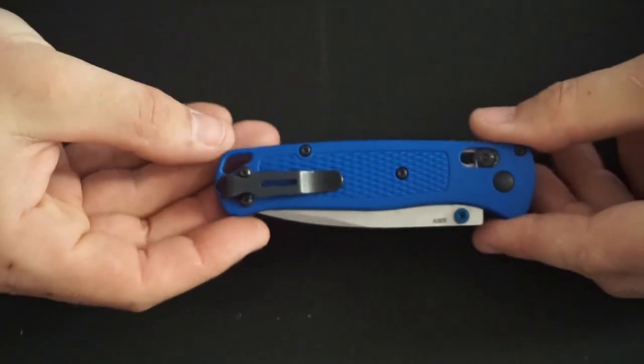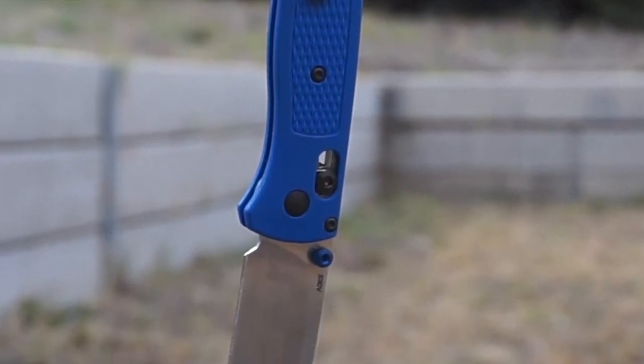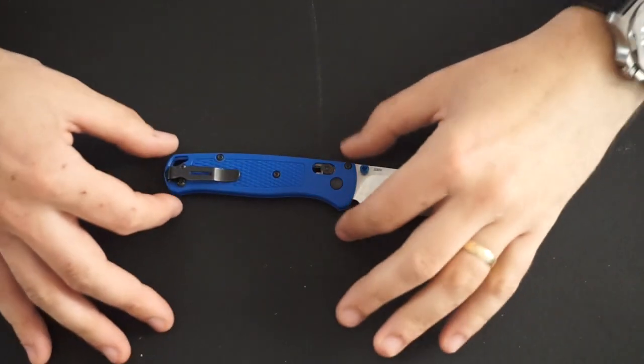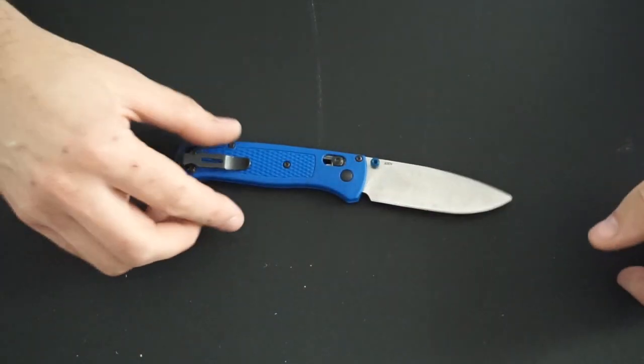So I'll go over the Benchmade Bug Out — I'll talk about what I like and what I don't like. I'll start with the basic specs and some comparisons. As I said, about 1.8 ounces, 54 grams. You've got a 3 inch blade, a 3.75 inch handle, so overall length of about 7 inches.